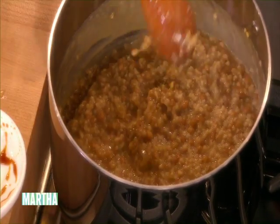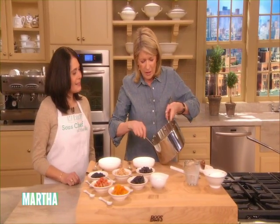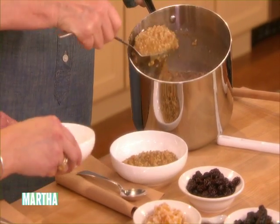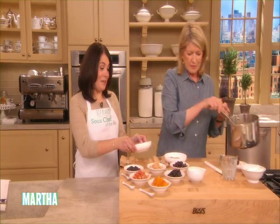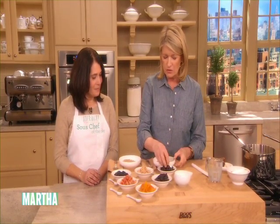And so here we have our delicious oatmeal with wheat berries. This is a nice recipe from my entertaining book, and it's a good way to start the day. It looks wonderful. Yes, and now you can embellish — you can just use your fingers if you like.